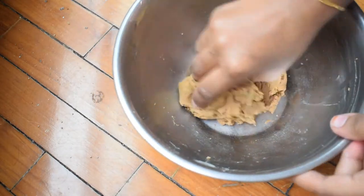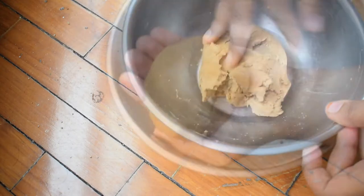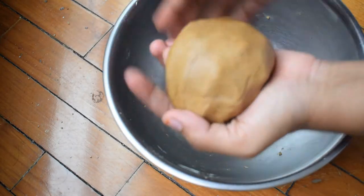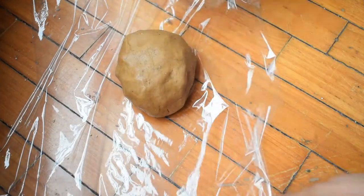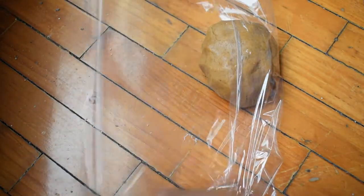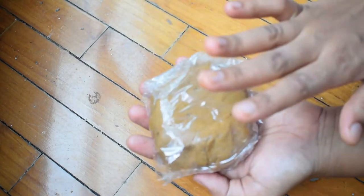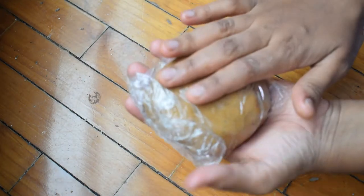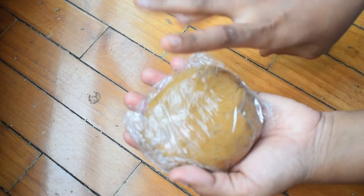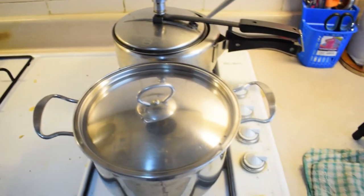We will mix it in a nice and smooth way. The ball is good. Now we will put a cling wrap paper in a tight wrap. We will wrap it nice and tight. Let's go to the fridge.